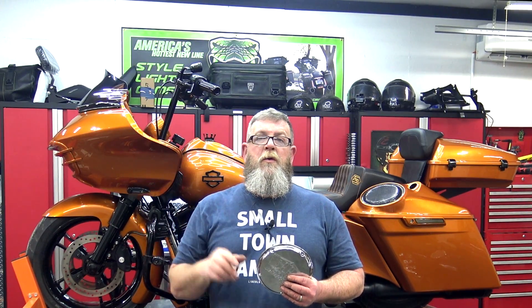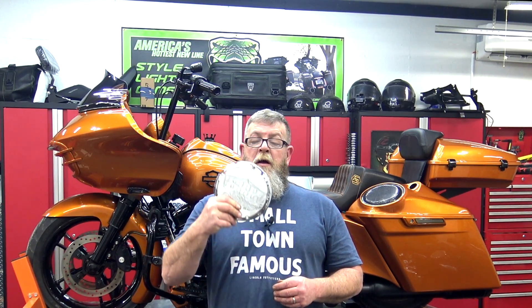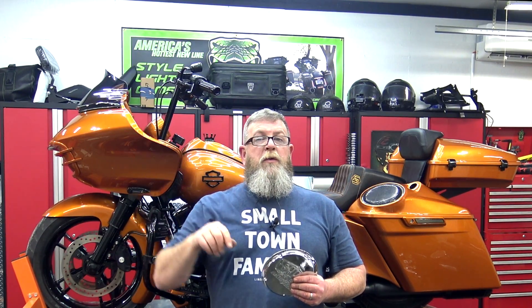I'll show you the install on the Roguelide because it's not hard, but there is a star pattern that you need to do and torque specs that you need to use. These are critical fasteners, so there's a pattern that you need to bolt them on and torque specs to follow. Make sure that you get a service manual for your bike.